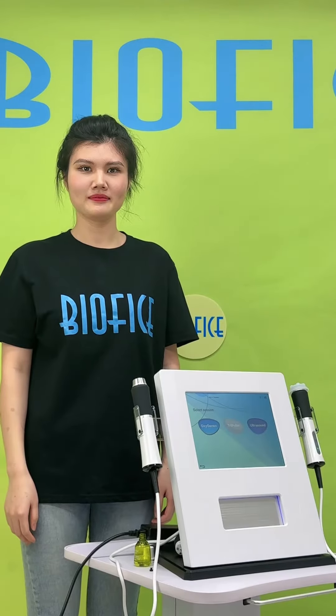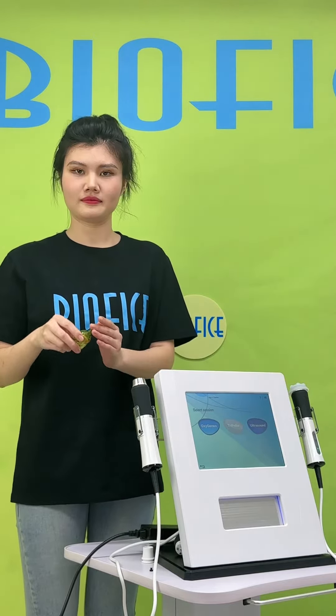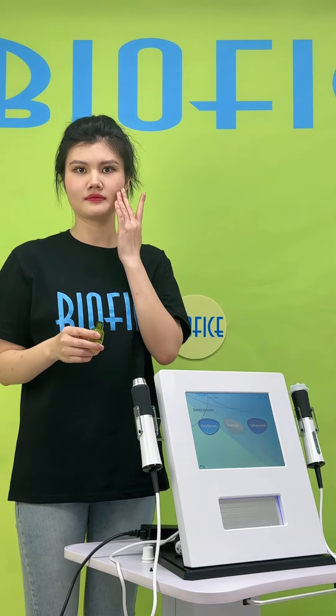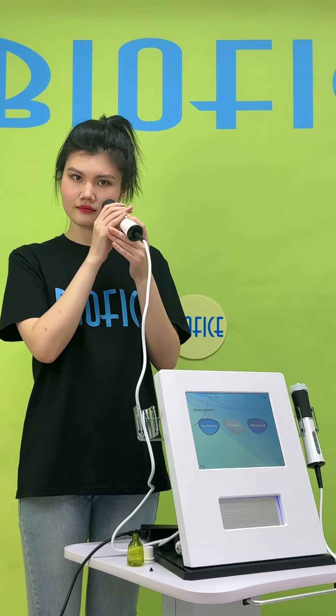Second, this is the ultrasonic handle. You can use it to help essence penetrate better into the skin in order to realize deep moisturizing, and it also stimulates collagen regeneration.